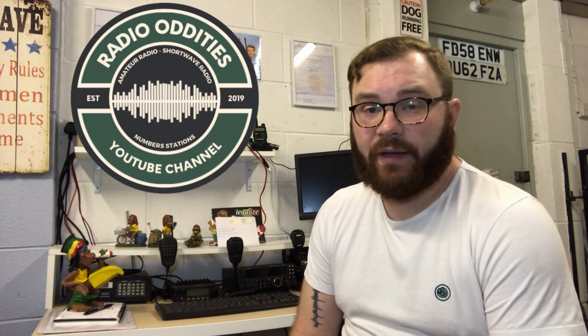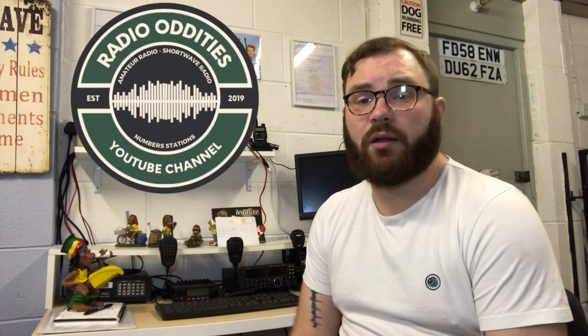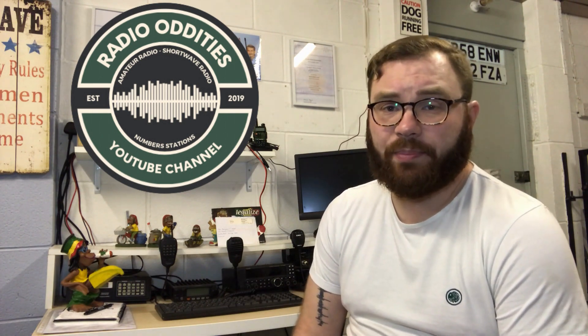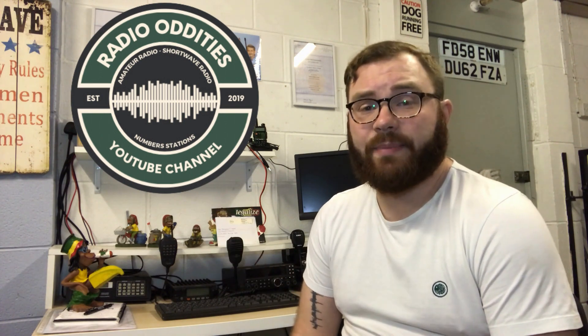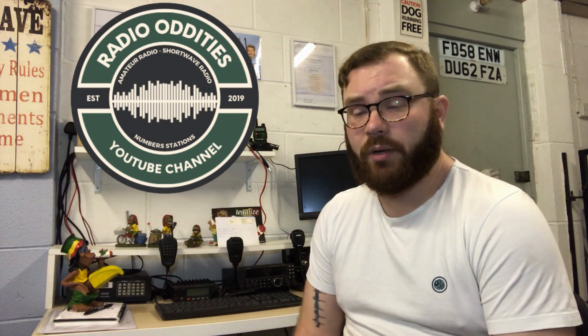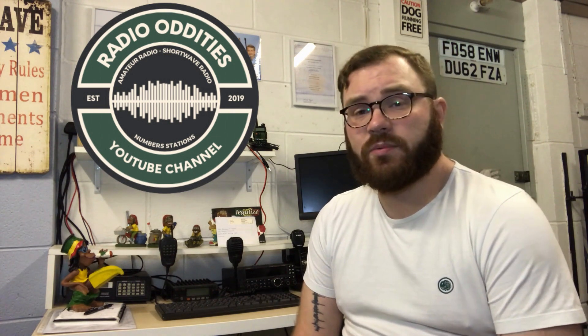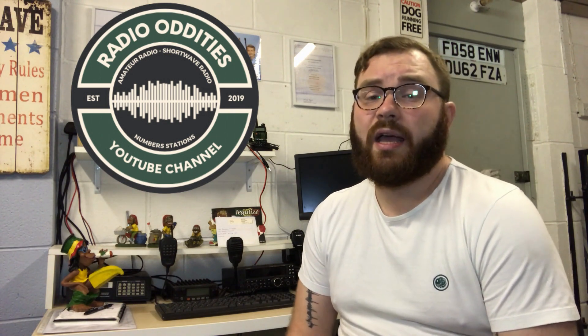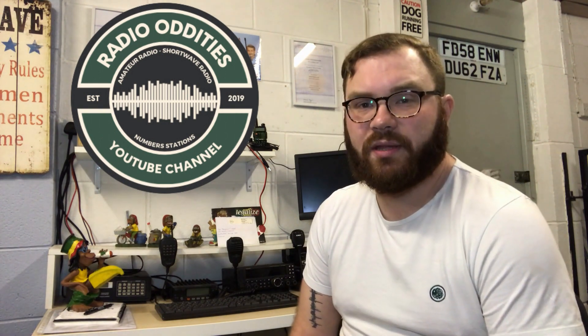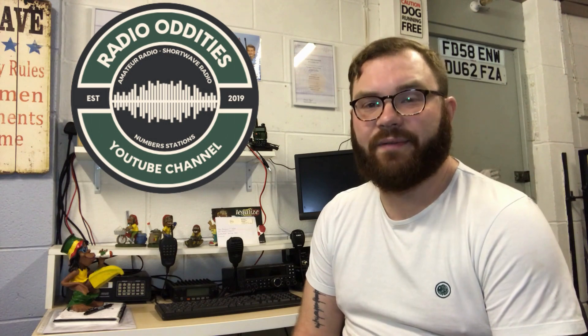Please don't forget to subscribe to the channel. Radio Oddities is now across multiple different social media platforms — we have Facebook, Instagram, and Twitter. Go follow us over there for more updates about the videos we're putting out, and of course right here on YouTube please hit that subscribe button, like the videos, and share across any of the platforms mentioned. Once again thanks for watching, take care and 73.